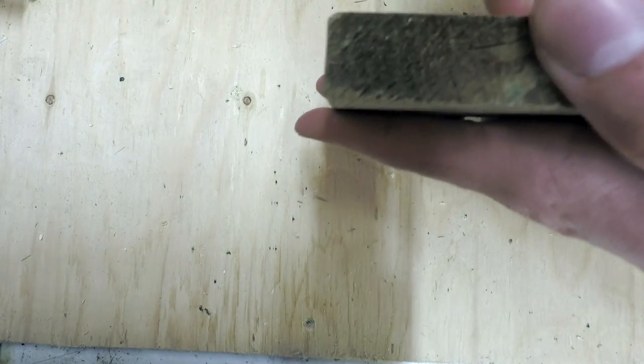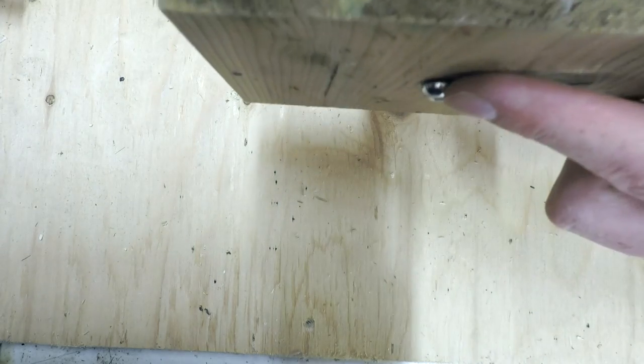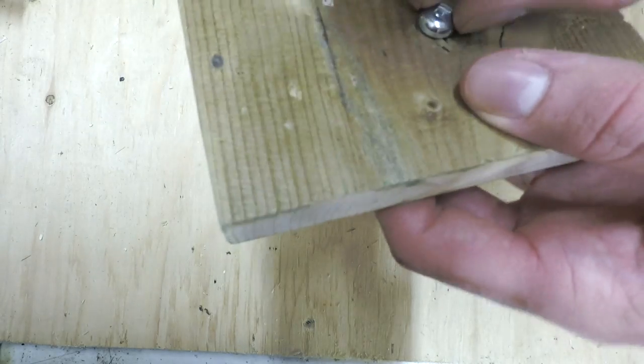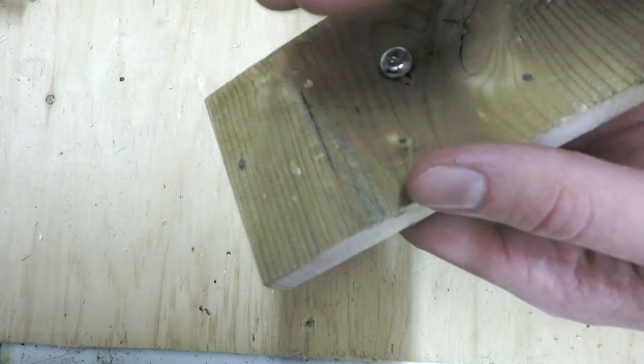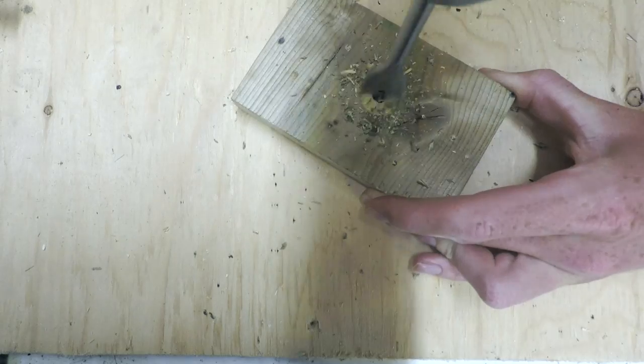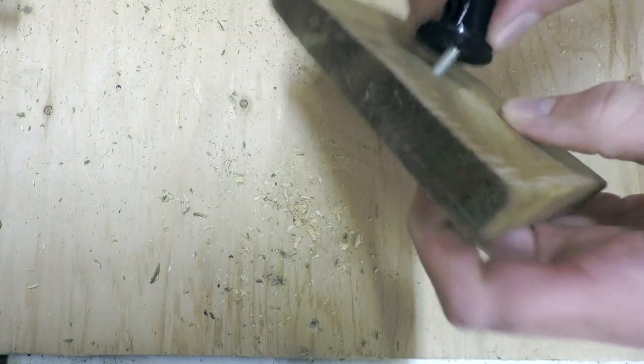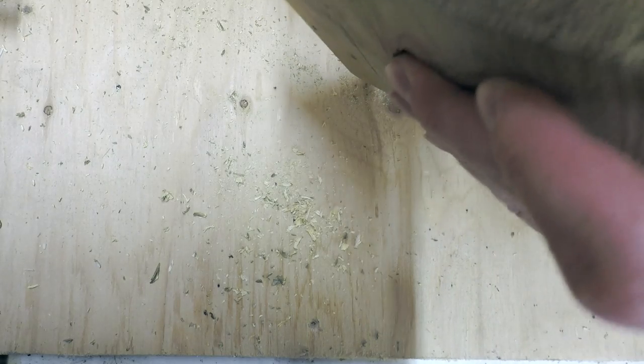I just noticed an issue — this fits in perfectly, but this will never lay flat. So what we're going to do is drill a hole a little bit bigger than the screw head so it can be sunk into the wood. Now you can see the screw is flush within there, and when we screw this into the base it'll sit properly.